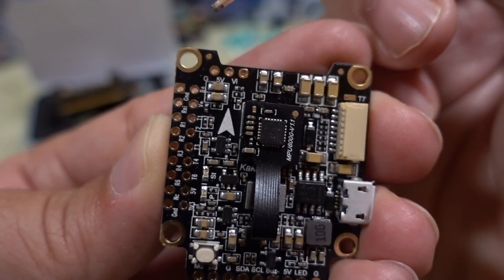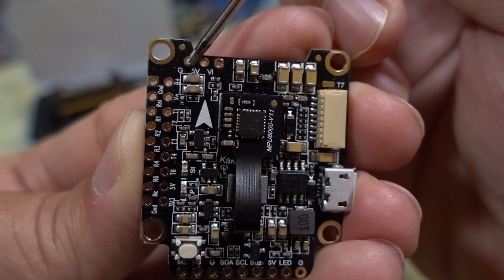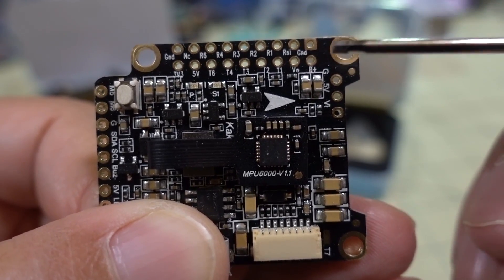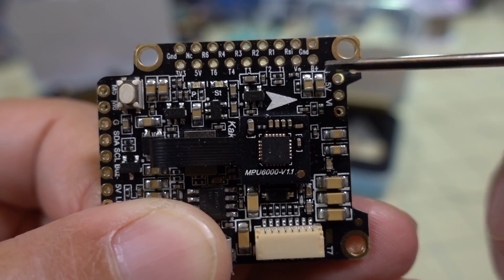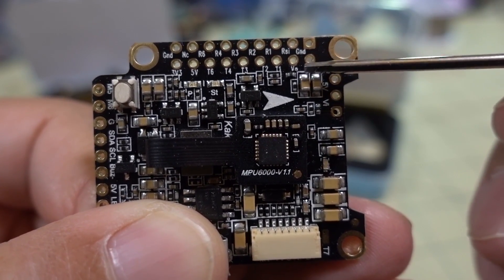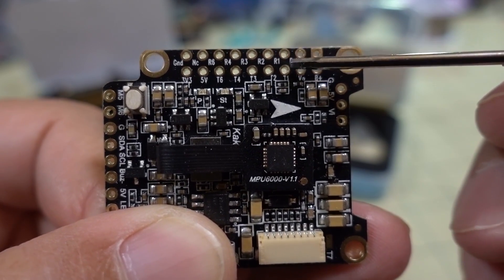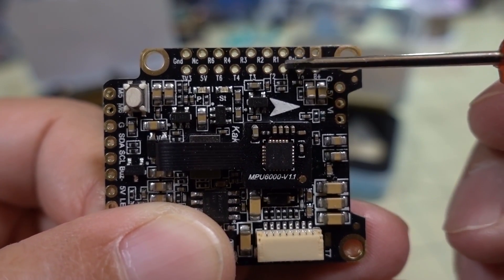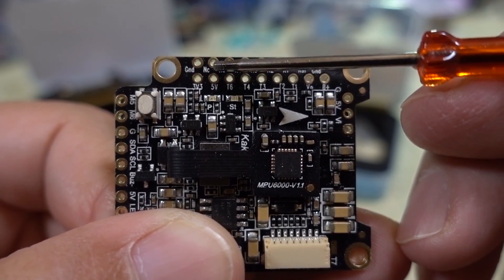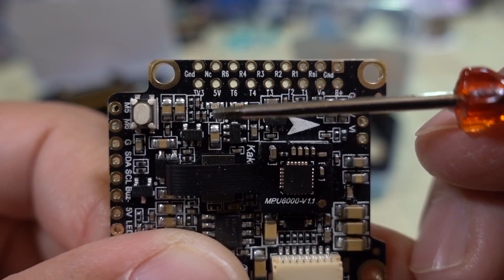Let's zoom in and look at all the different connections. You've got your ground, five volts, and video in over here for your camera. Over here on the left side, you have your ground, battery plus, video out, and RSSI. Then you have all of your UARTs — R1, T1, R2, T2, covering UART 1, 2, 3, 4, and 5. And then you have 3.3 volts here for your Spectrum guys.